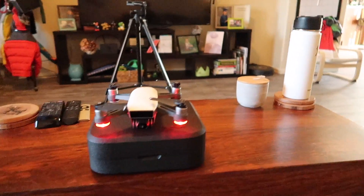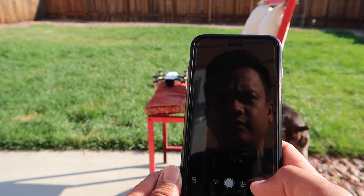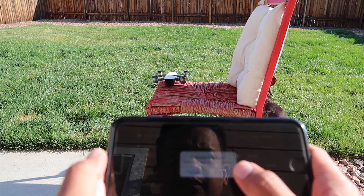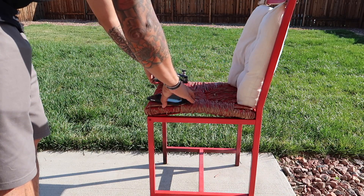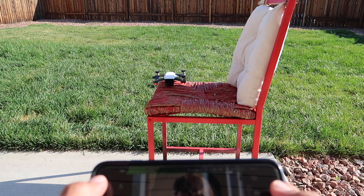Actually, let's take this outside. Let's go ahead and start flight. I guess I got to calibrate. Press start to begin the compass calibration. Calibrated. The video doesn't seem laggy. Let's get it up in the air.